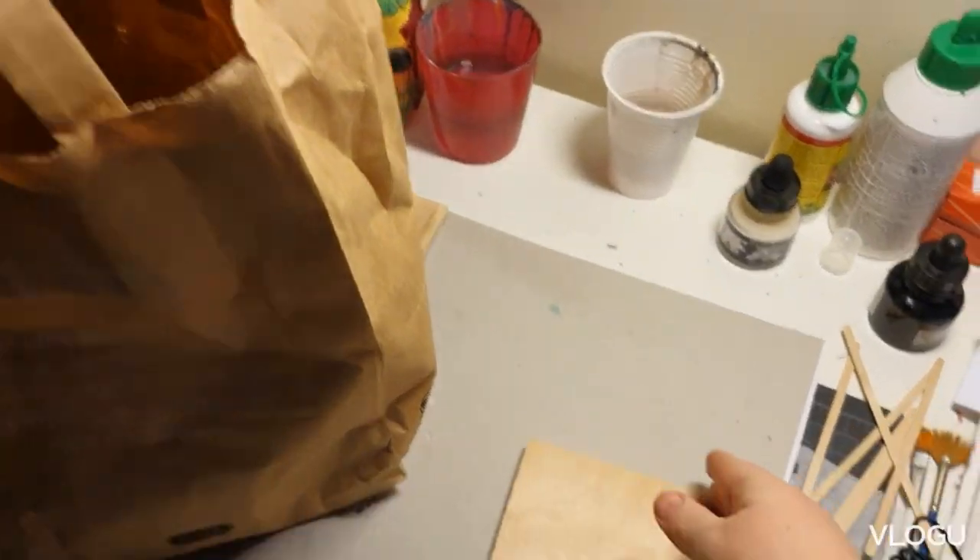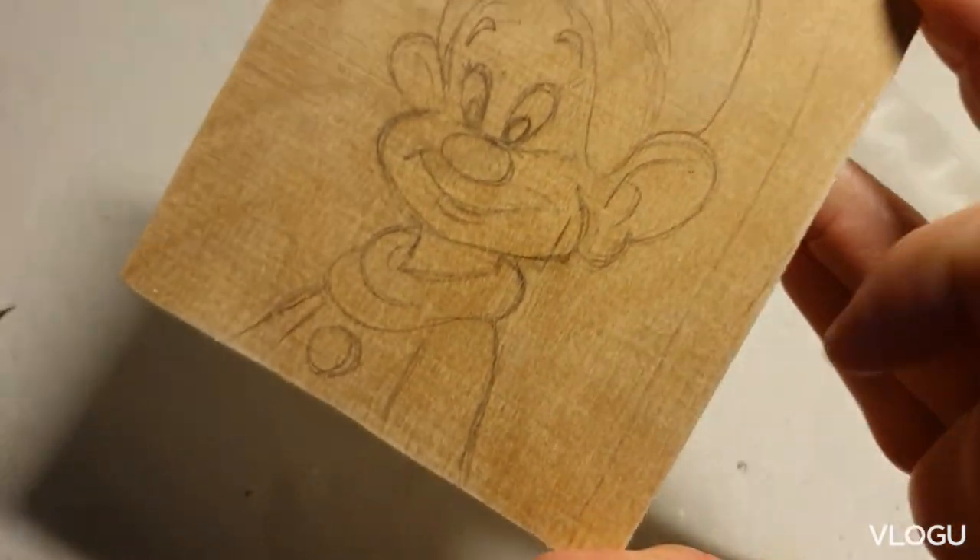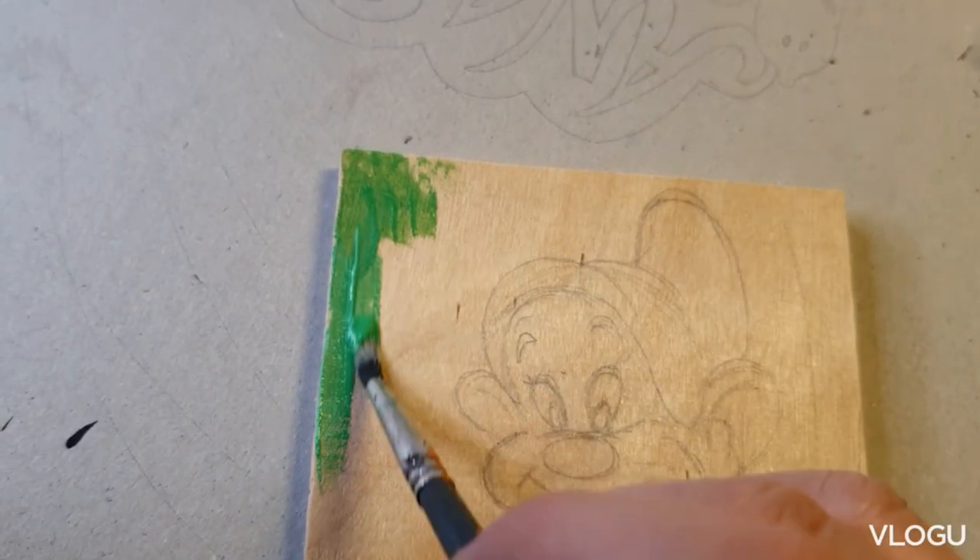Hello and welcome to another mini painting. This time I will paint — I guess his name is Dopey from Snow White.